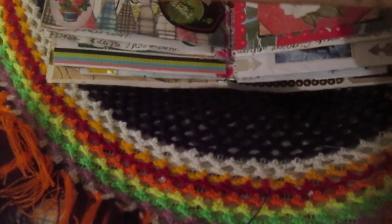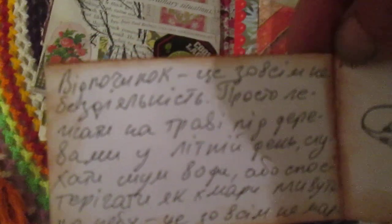Here I used some craft magazine, and once again here is another quote from John Laback, and I stamped this flower here.